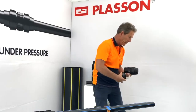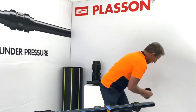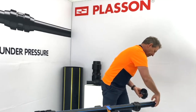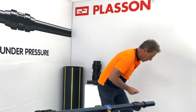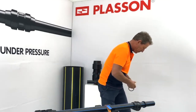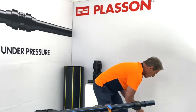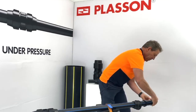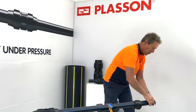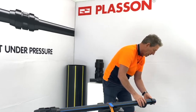First of all we put the nut onto the pipe. We don't put the grip ring on — we leave it to one side. We insert the insert onto the pipe and use a bit of lube on the O-ring to ease insertion as we put the O-ring on the pipe end. We make sure all of this is assembled one diameter back from the pipe end — in this case it's a 63mm pipe, so about 63mm from the end of the pipe.